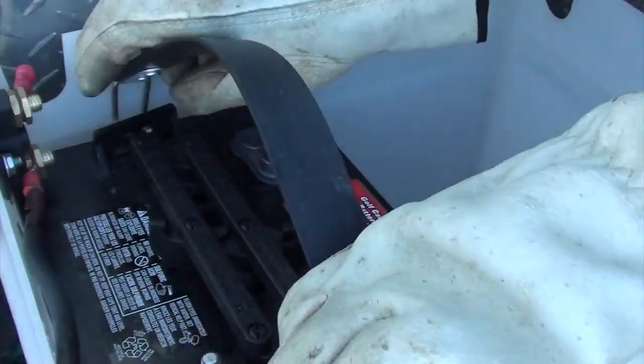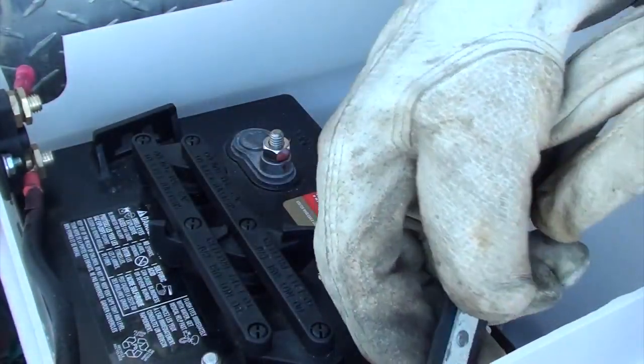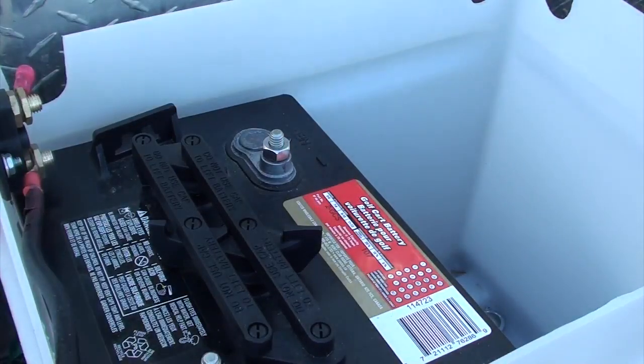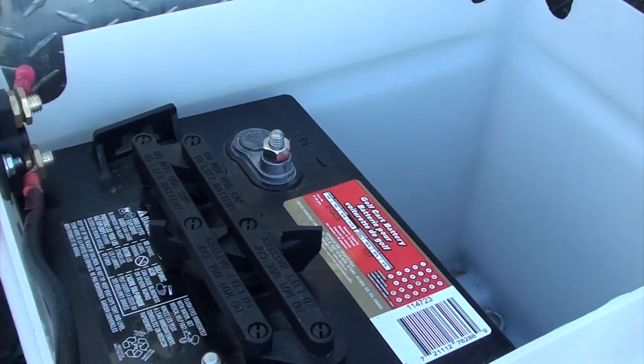Otherwise if I started with the battery on the right, I wouldn't be able to fit this one in. And I've got my negative post closest to the travel trailer, so the negative lead from my solar charge controller can reach.